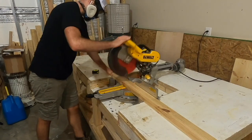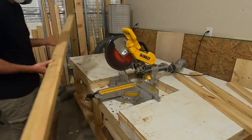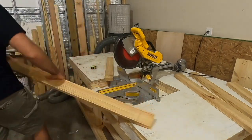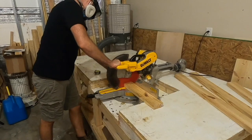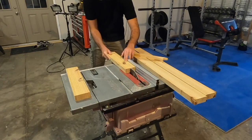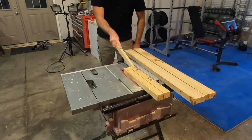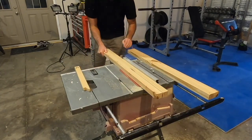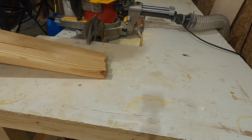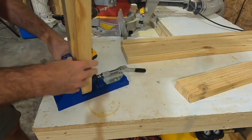Starting off, the first thing I did was mill up and cut all of the apron pieces to length. I'm using a yellow pine board that I previously milled to the dimensions of a 2x4 — basically I made my own 2x4. You could just use a regular 2x4 for this. After the apron pieces were cross cut to length I ripped them right down the middle using my table saw, turning four pieces into eight.